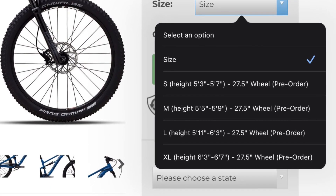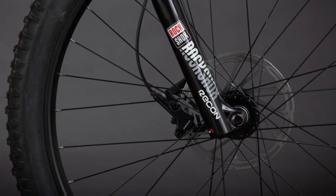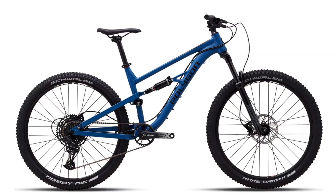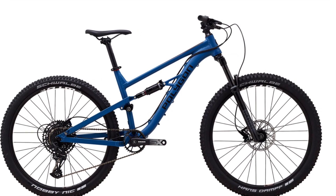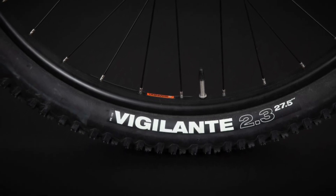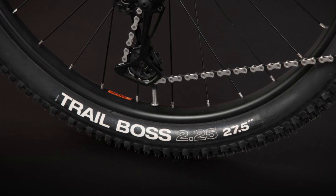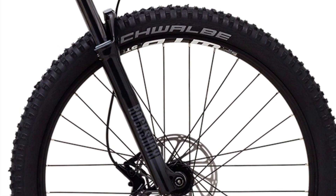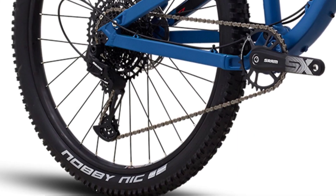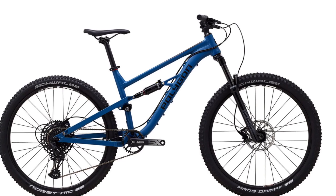Another thing to note, the 27.5-inch wheels are the only option on both of these bikes. While this is only a minor difference, the Boss Nut has Formula hubs compared to the Vander's unbranded hubs. The tires are one of the few things that separate these bikes. The Boss Nut has a 2.3-inch wide WTB Vigilante comp tire in the front and a 2.25-inch wide WTB Trail Boss comp tire in the rear. The Vander has a 2.35-inch wide Schwalbe Hans Dampf tire in the front and a 2.25-inch wide Schwalbe Nobby Nic tire in the rear. Unfortunately, none of the tires that come on these bikes are tubeless-compatible.